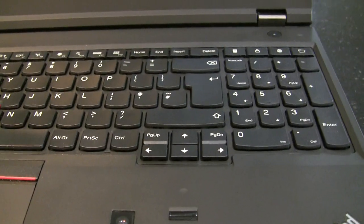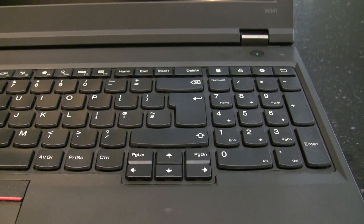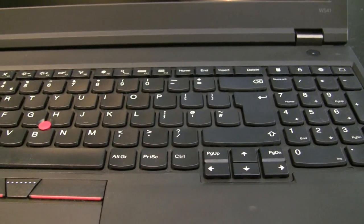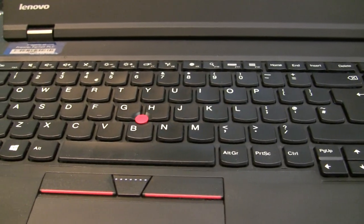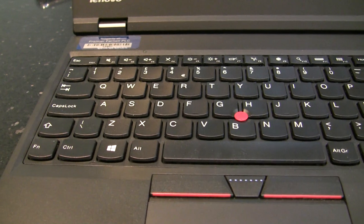It's got a keyboard with the number pad on it, which I wasn't keen on at first, but it's grown on me. The keyboard is lovely to type on actually, so dead pleased with that.